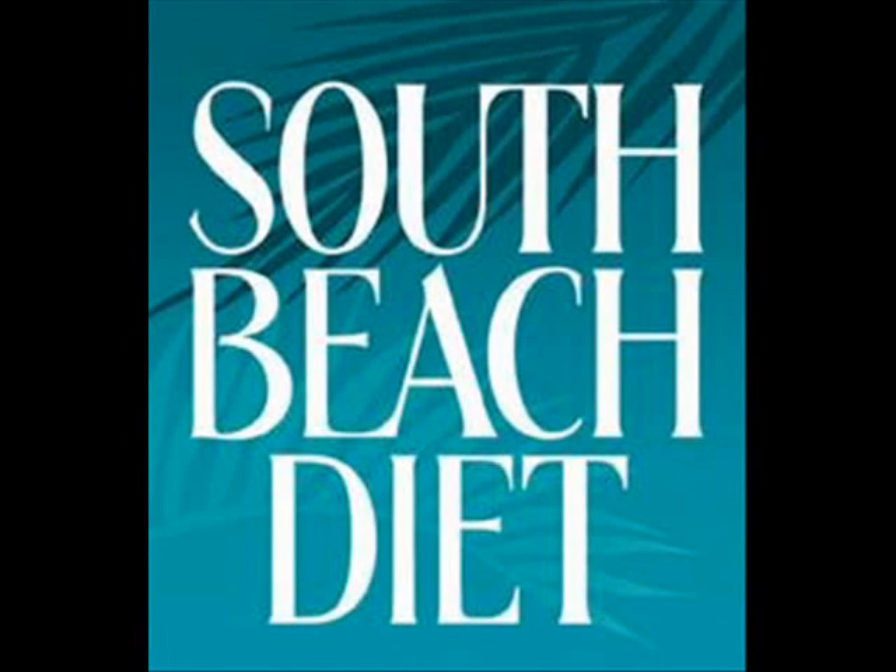Hello everyone. My name is Melissa and I am a South Beach diet enthusiast looking to get my own health and weight on track and help other people do the same. I'm going to be making several videos to explain the South Beach diet and simplify it for everyone, so that you can take in the information with both memorable pictures and in small doses at a time.